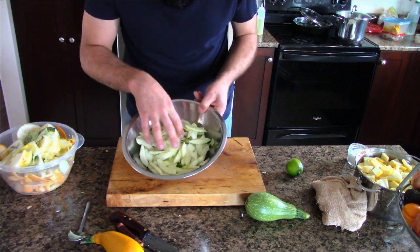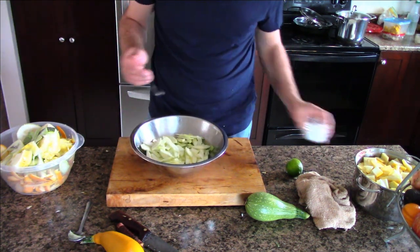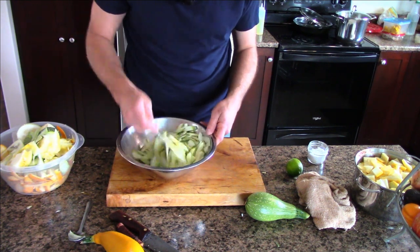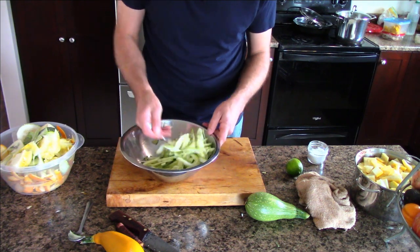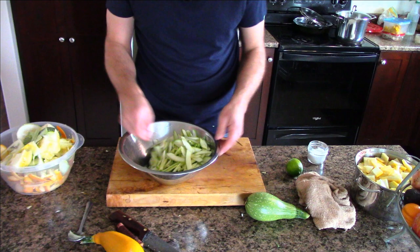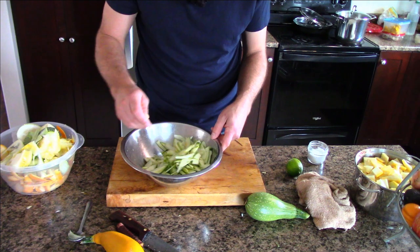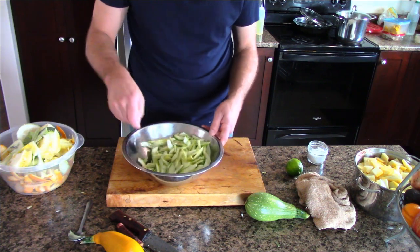I've got about three or four cups of zucchini here. Now what I'm going to do is add one heaping teaspoon of salt to this and work it around. Whether you're going to make it into a salad or sauté it as a side dish, I like to do this. You could also sauté it with a bit of garlic, or use garlic scape paste with different herbs. Basically sauté it with olive oil and garlic.